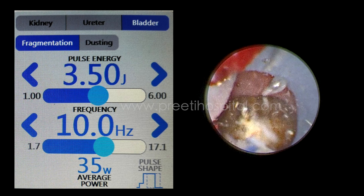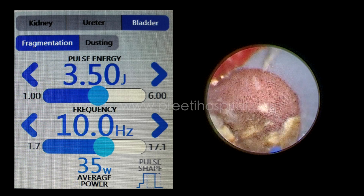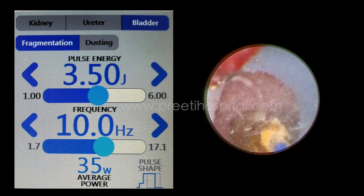It breaks exactly in the center — it does not do much powder. See, it is broken in the center, again broken in the center. It is exactly like a pneumatic lithotriptor.